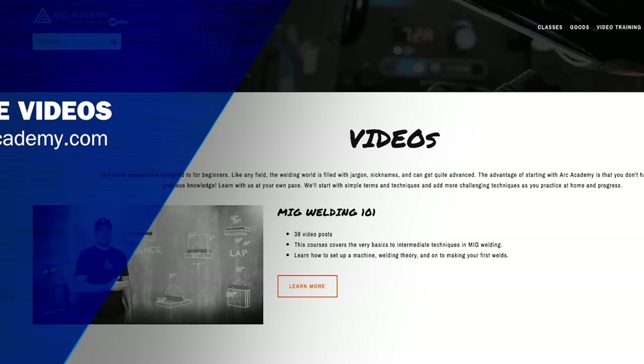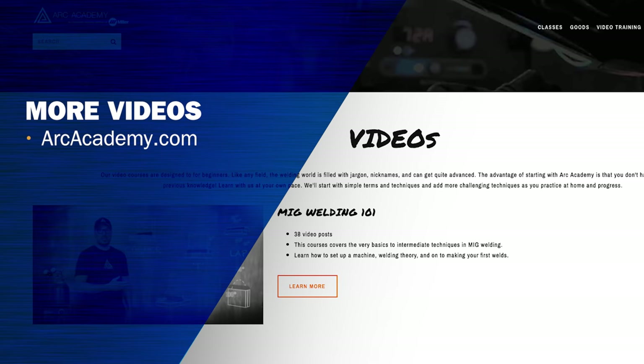We hope you enjoyed this video and got a lot out of it. We highly encourage you to move on and watch the rest of the videos in this series, where we break down purchasing a welder based on your needs. If you're looking for more educational videos, go to arcacademy.com — we have an entire library of learning tutorial videos where you can grow your knowledge of welding.